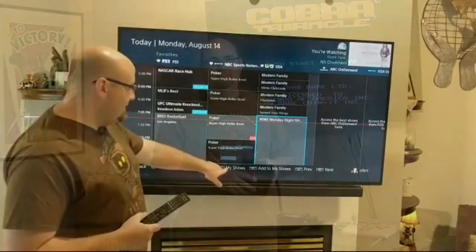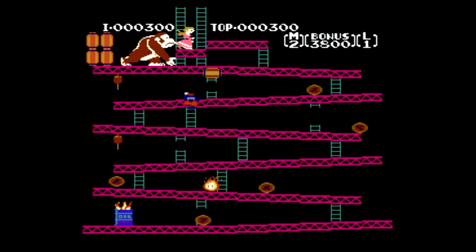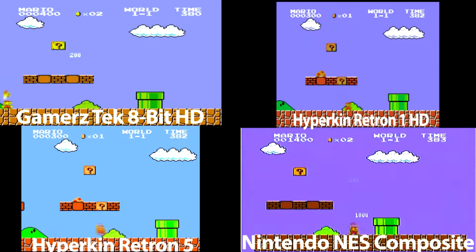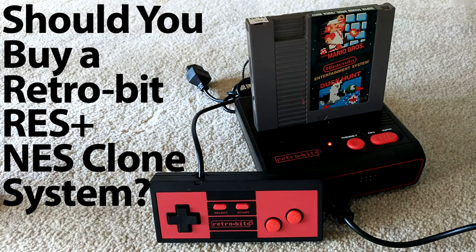Hello everybody and welcome to Rock Solid Productions. In this video we're going to review the Retro-Bit RES Plus 8-bit NES HDMI Clone System. Welcome to Rock Solid Productions. I am Gary, here with you today with another contender in the realm of 8-bit NES clones. This is the Retro-Bit RES Plus, or Retro Entertainment System.